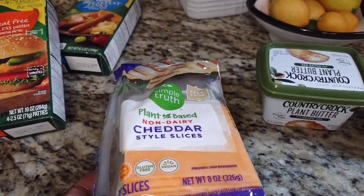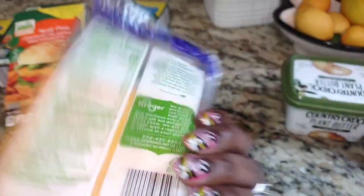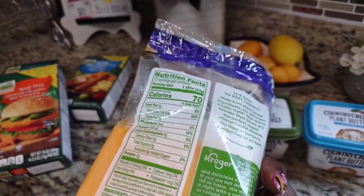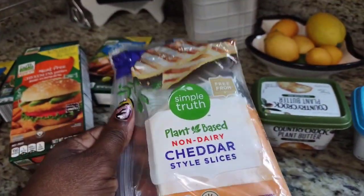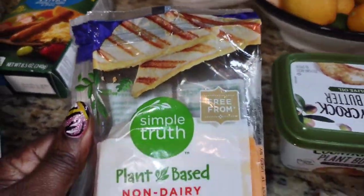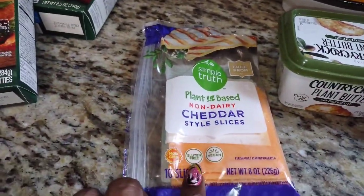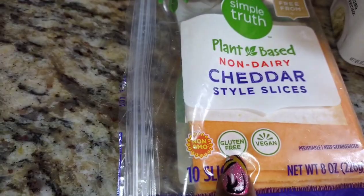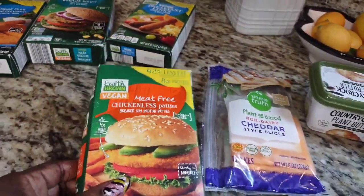I did go inside Kroger's and I grabbed some cheese. This one is all plant-based, really really nice, has a great taste to it and you would never believe it's vegan cheese. It's gluten-free too — trust me, it is so delicious.